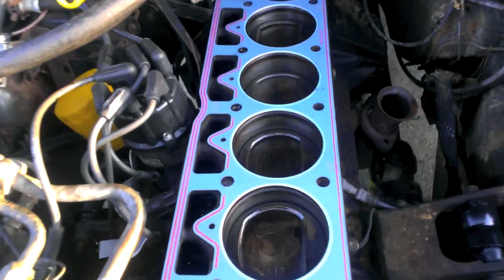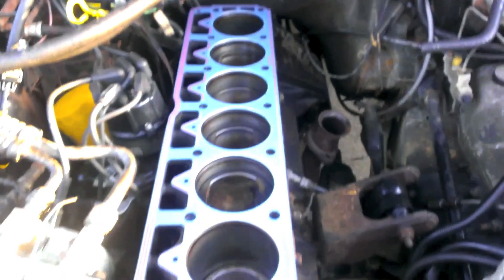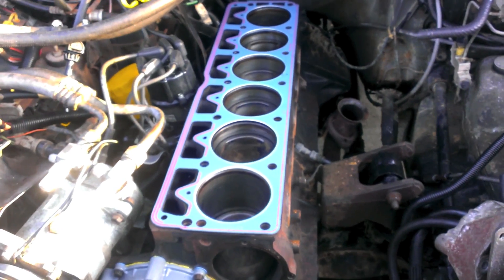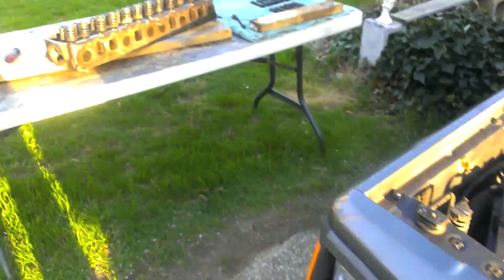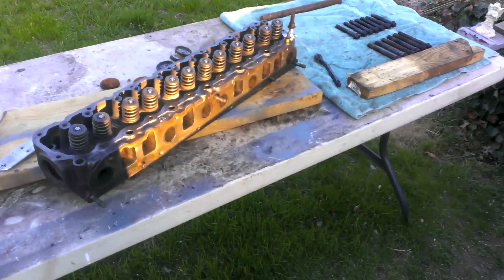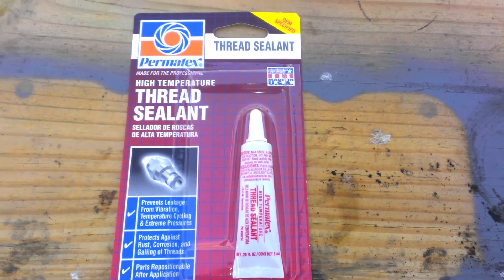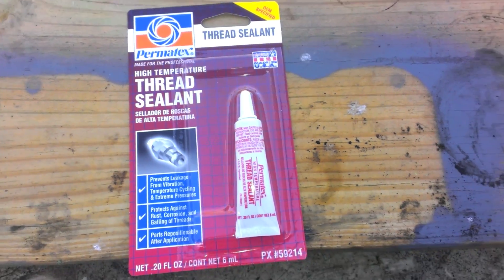And the gasket — there's a big label on it that says 'top.' That faces up, if you couldn't figure that out. We're picking up the red thread sealant for the bolt, and then we can start putting everything together. You don't want thread locker — for this application we need sealant to seal the bolt, because you're trying to keep water from coming up.